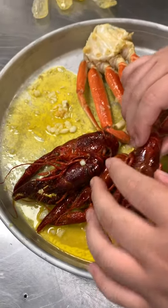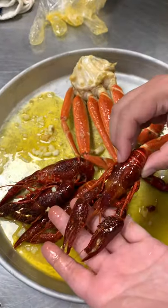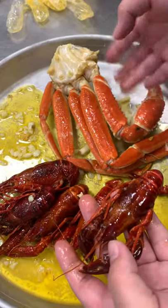Hey! This is a video showing you guys how to open a crawfish and some snow crab.